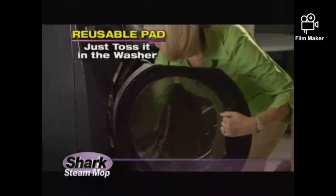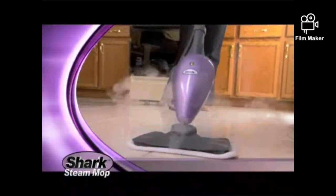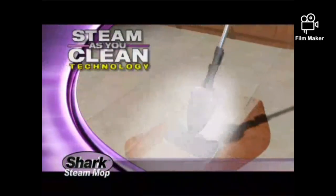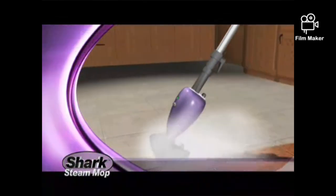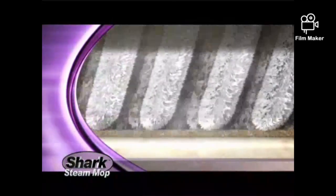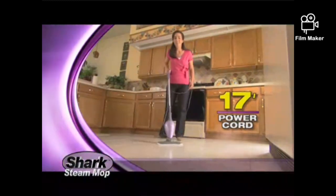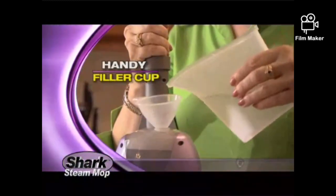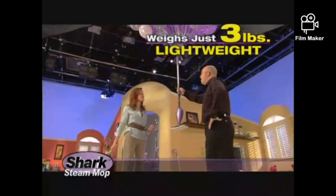Clean-up is easy too. Simply wash the reusable pad, and it's ready to be reactivated to clean again. The powerful, lightweight, patent-pending Shark Steam Mop comes with everything included: the automatic Steam-As-You-Clean Steam Generation System, two steam-activated washable Shark Steam Pads that loosen, lift, and lock in dirt like a magnet, a 17-foot power cord to clean an entire room without having to move the plug, and a handy filler cup. And weighing in at just 3 pounds, it weighs less than a wet mop.